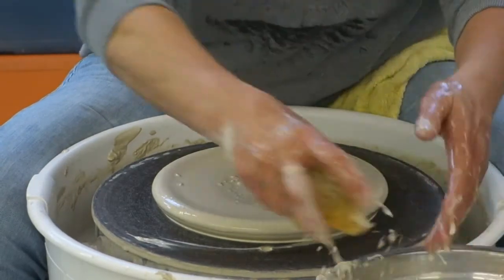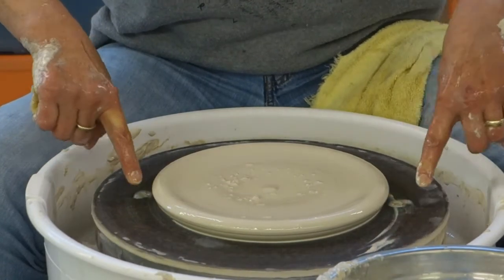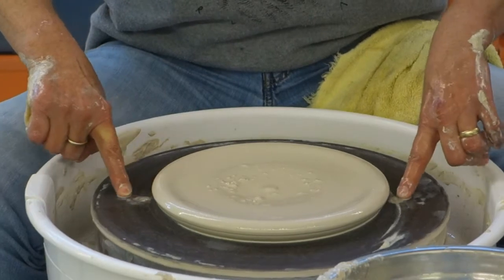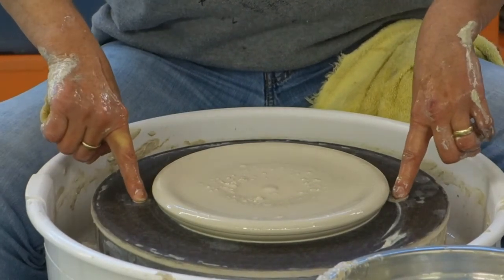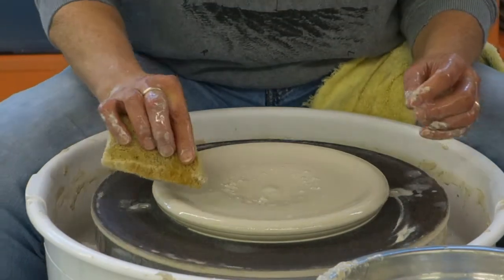A big question people ask when I make really flat pieces: what about these holes? Obviously the clay is going to go down into the holes when I push. But basically, if you're going to trim the back of this, you're going to trim that part away, so you don't have to worry about that.